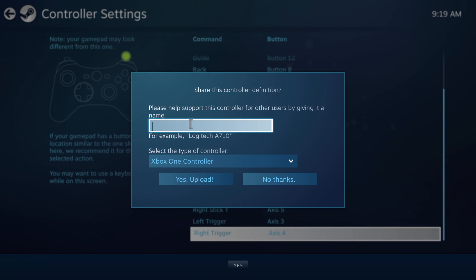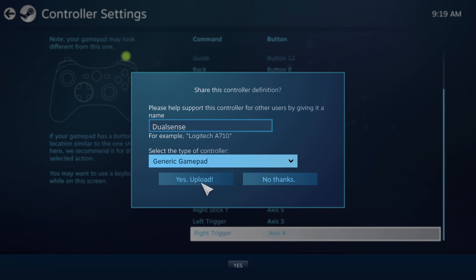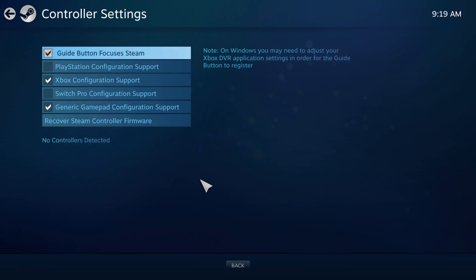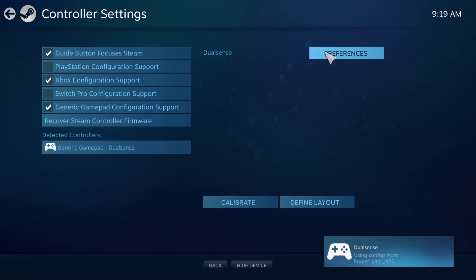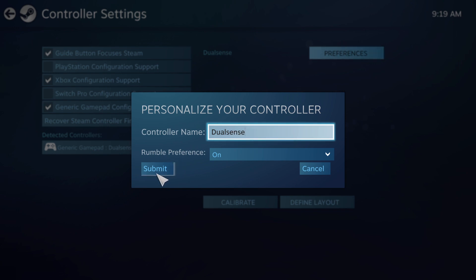I think this save option is for sharing it so other people can download it, but I'm actually not sure where you would download this, so it's easier to just do it yourself. I'm going to name it DualSense and put it under generic gamepad. And there we go — it shows up and has the name, and from there it will work.